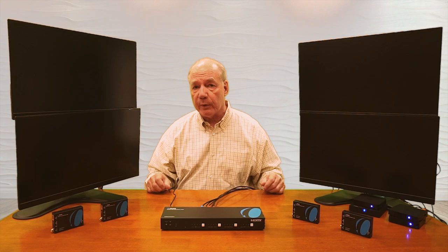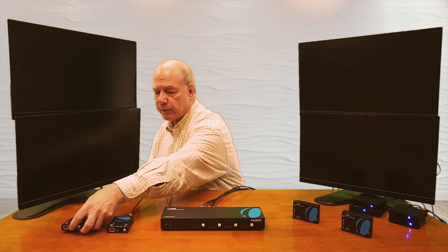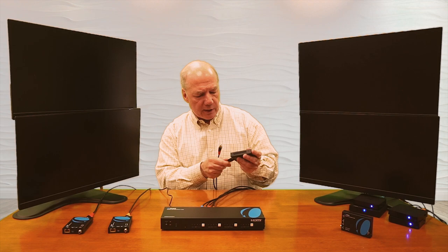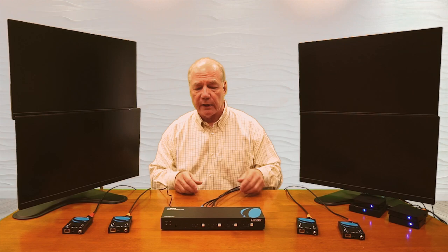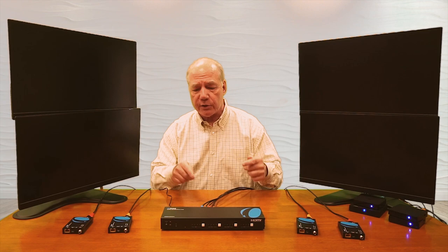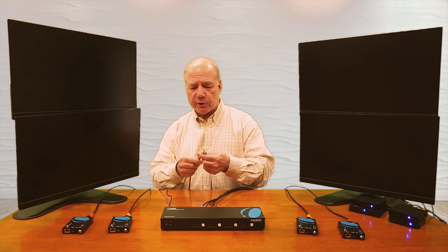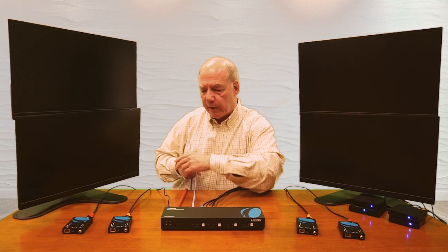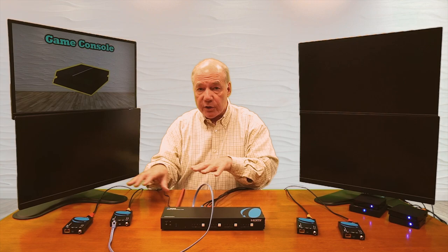Now we can connect up the remote receivers. I have HDMI cables connected to these monitors and those will plug into the HDMI output port on the remote receiver. I'll do the same for the other two. These are standard HDMI connections between the monitor and the remote receiver. The only remaining connection is the LAN connection between the matrix and the remote receivers. Because this unit uses power over cable technology, you don't need power supplies at the remote locations — the LAN connection sends both media and power over the same cable. Use Cat 6 for the best possible picture.